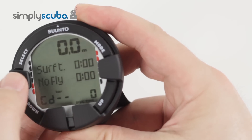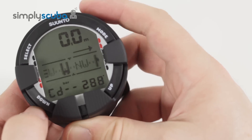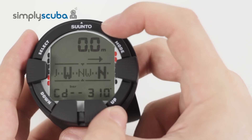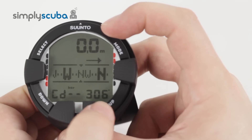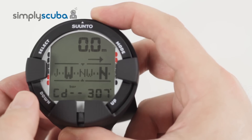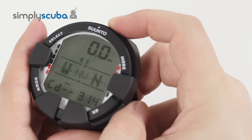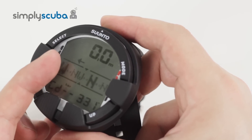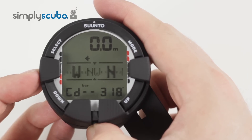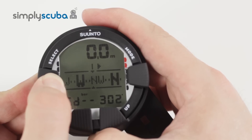Now in any screen, if you hold down the select button, it goes to the compass mode. This is a very nice digital compass and it's quite responsive. It still shows you your current depth and your air supply. It tells you your current bearing. If you want to set a bearing, just press select and that records where it is. If you turn off that bearing, you see this little arrow starts to get bigger and bigger — that way you know to turn back to your original heading. Hold down select again and it comes back.